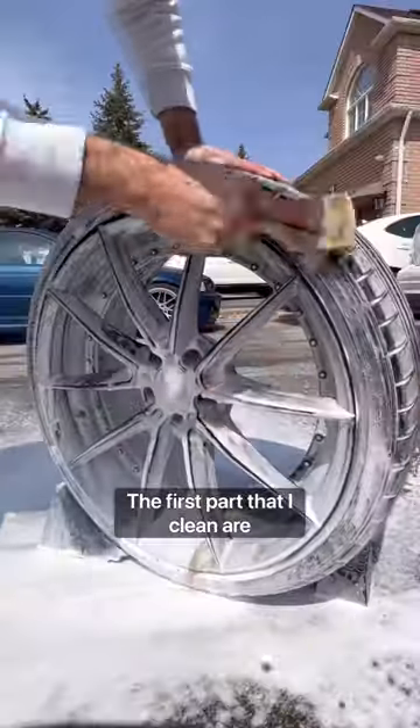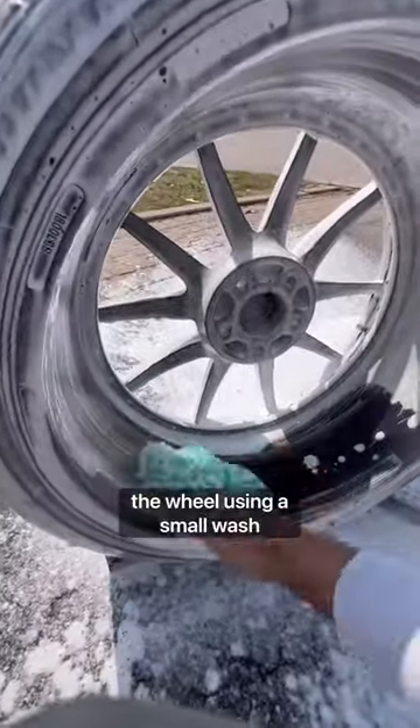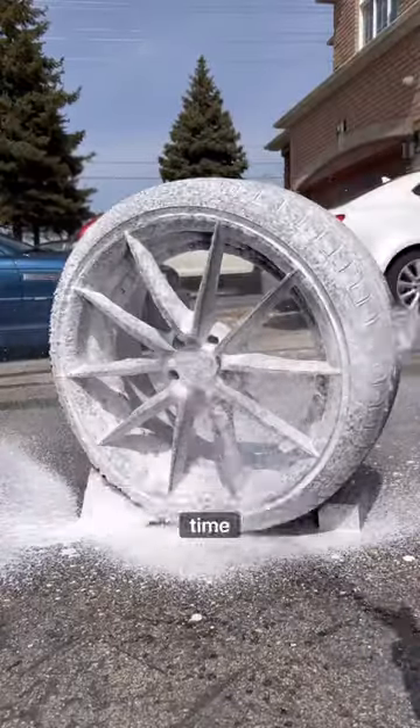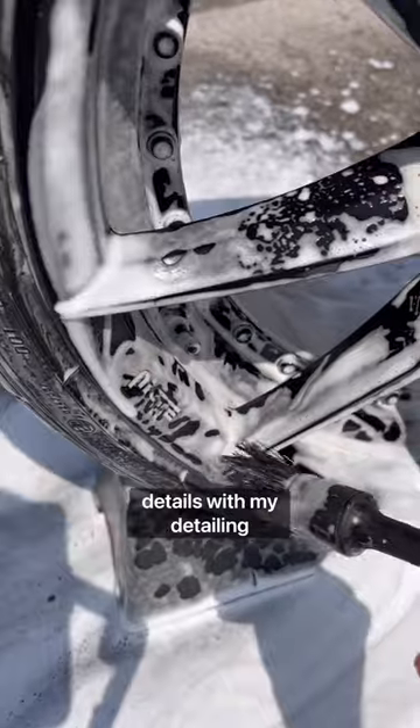The first part that I clean are the tires using a tire brush, and I then move on to the barrels of the wheel using a small wash mitt. I then spray it down a second time just because I have extra soap, and move on to getting the small details with my detailing brush.